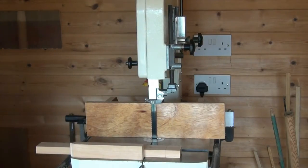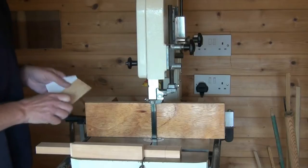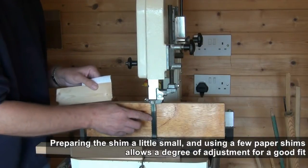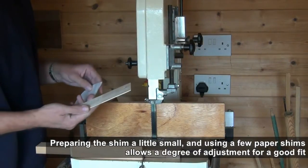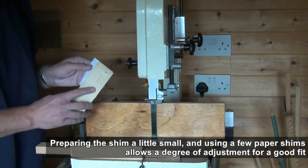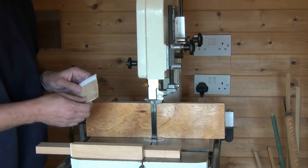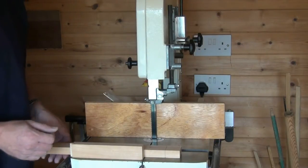What I've also prepared beforehand is a spacer — this is just a small shim of material which is equivalent to the kerf width of the current blade I've got in the saw. When I was preparing it earlier I planed a little bit too much off, so I can just use a paper shim behind it to bring it to the exact width. We use that when we're cutting the tenon, and we remove it when we cut the mortise.